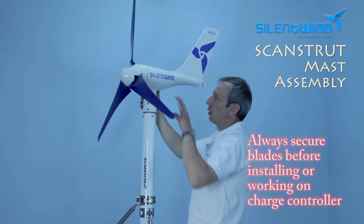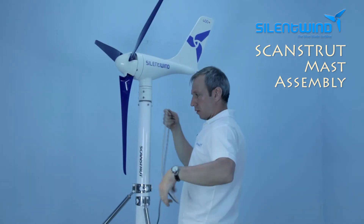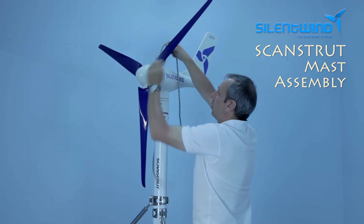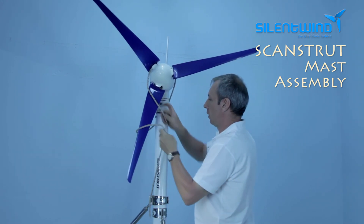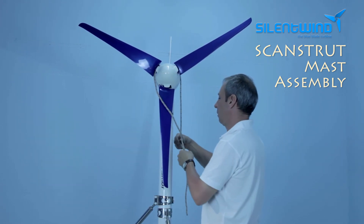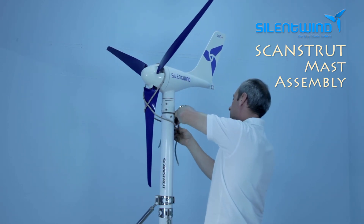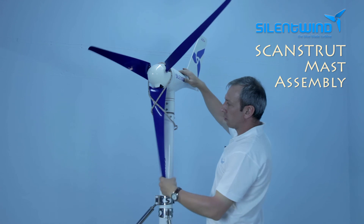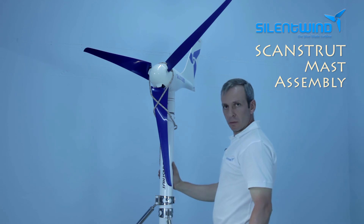Now it's time to secure the blades so that you can move on to the charge controller installation. Quite simple, depending on whether you have a windy day or not. Just need to prevent them from turning, so there's no need to have it that much tight. And we can move on to the next step.